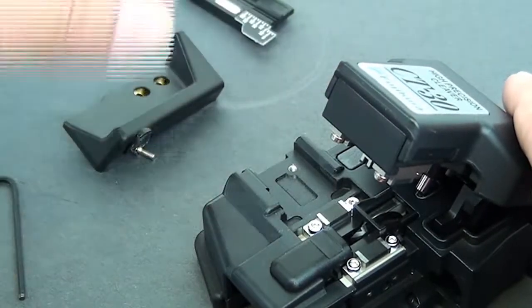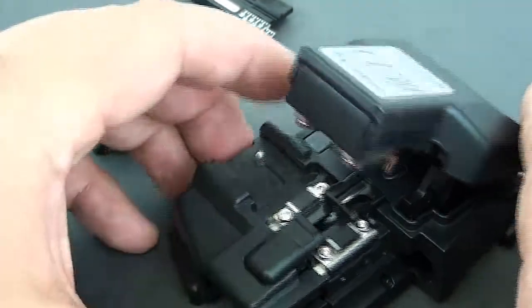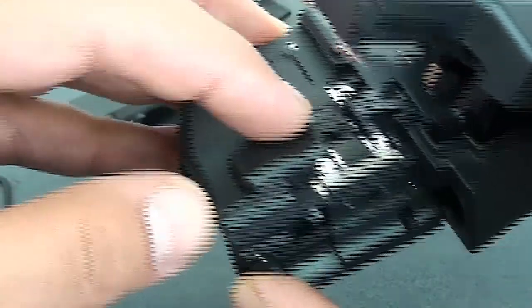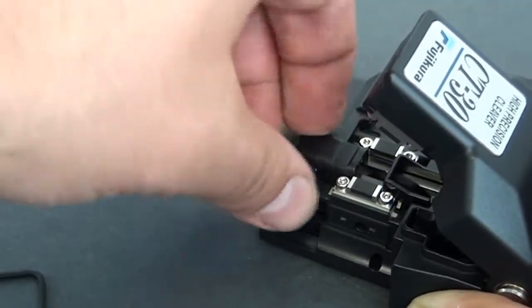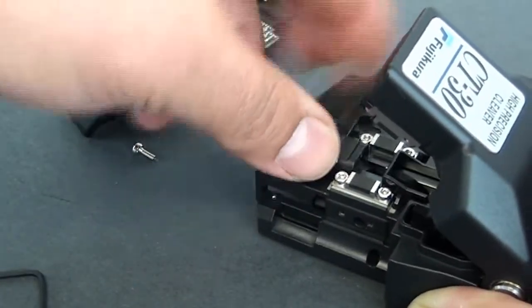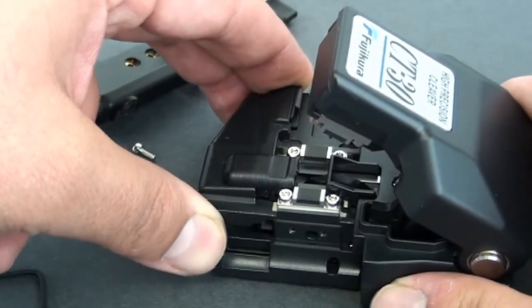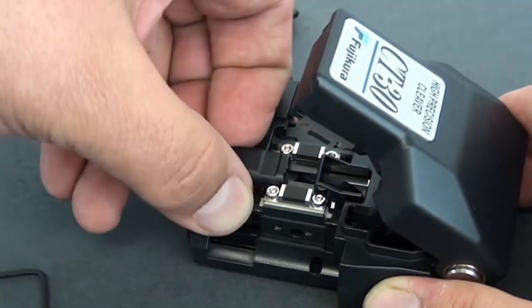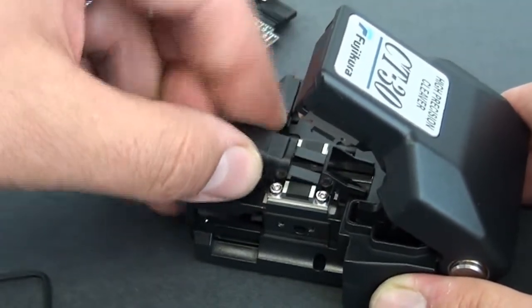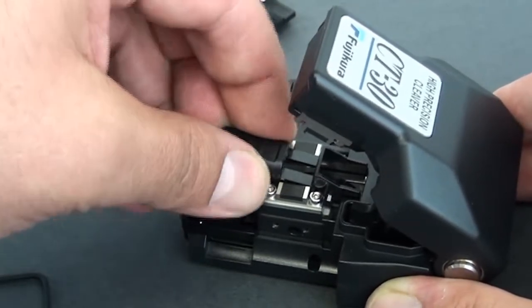There we go. Now there's also another plastic piece that goes right over this area — let's take that off. Now let's go ahead and take this off. Be careful with it.